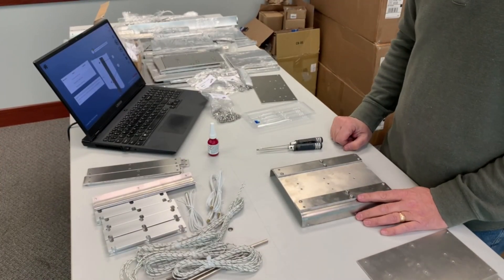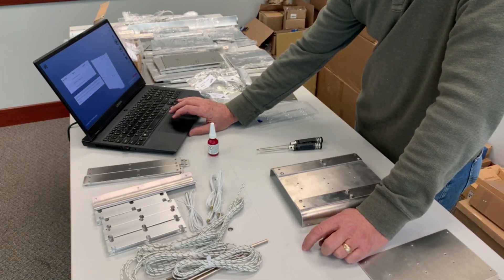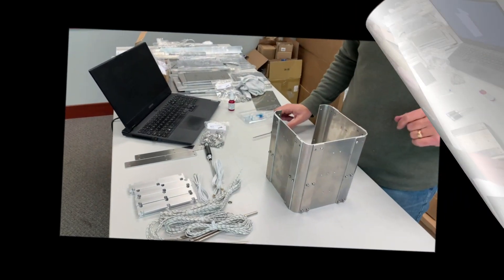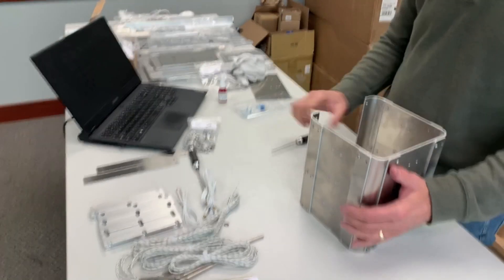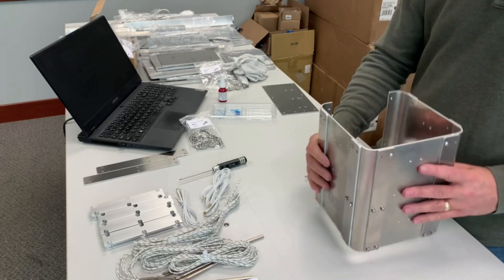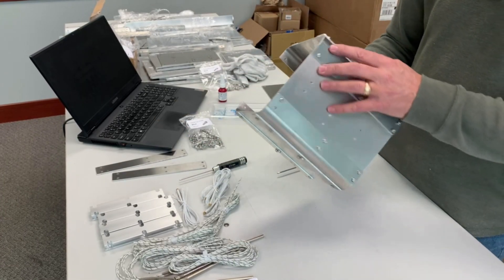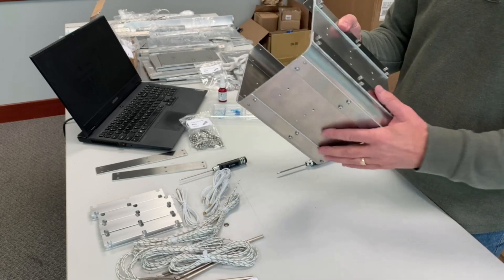I'll come back when I get to anything that looks significantly different from what we've already done. It's taken me about 30 minutes to get the three sides done. The other side obviously looks different, so I wanted to stop here. It's very important that you orient the sides correctly according to the pictures. The holes here are near the top - or actually opposite - these are close to the bottom.